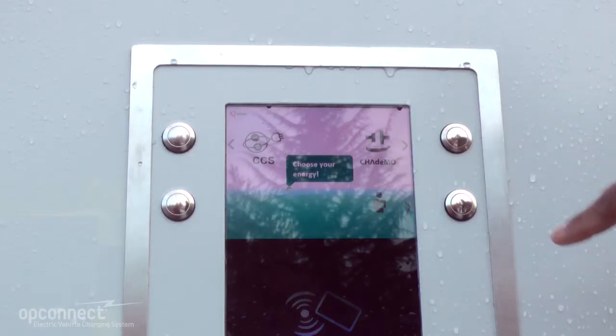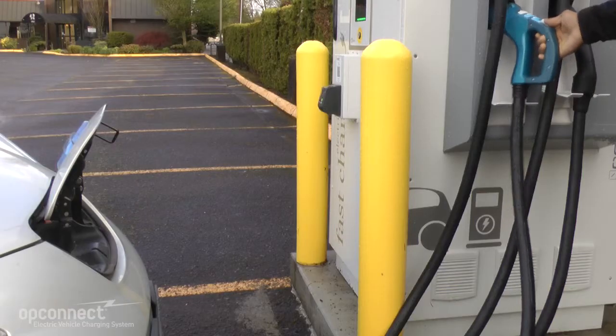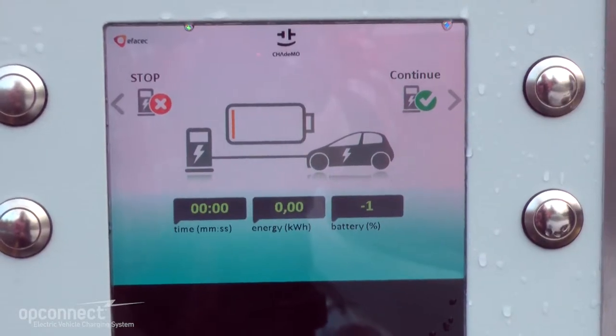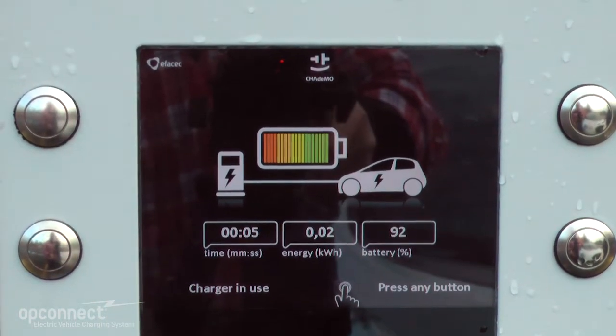Choose your preferred energy by pressing the button next to the option on the display. Once you have selected an option, plug in your vehicle with the cable of your preferred energy and press START. Your vehicle should now be charging.